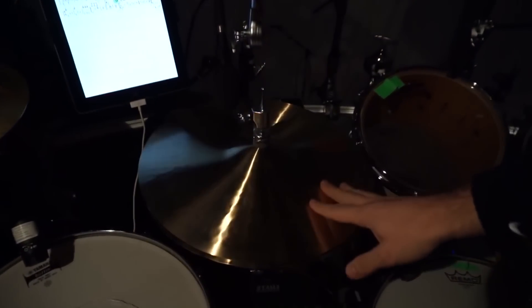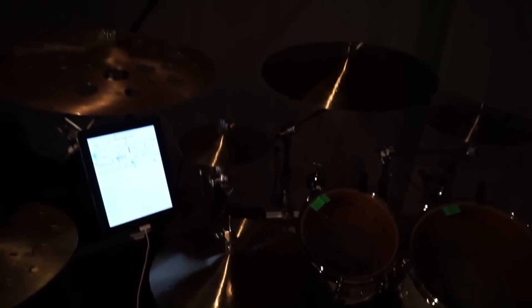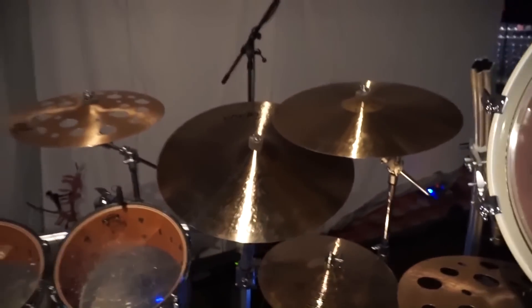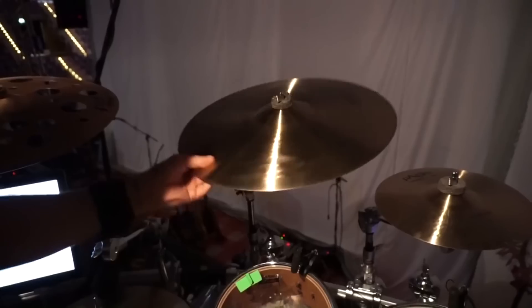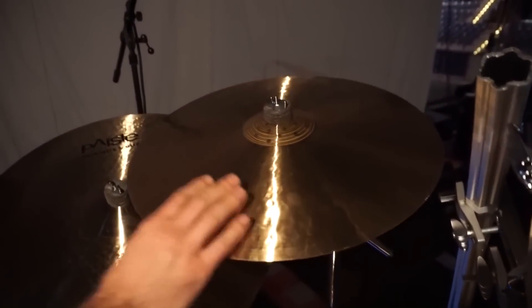For hi-hats, I'm using a main one — it's Formula 602 Sound Edge. The other hi-hat on the right side is Signature Dark Crisp hi-hat, a beautiful one. The two main crashes: this is Formula 602 Modern Essentials, 18-inch, and on the other side also 18-inch, it's Paiste Signature Traditional.